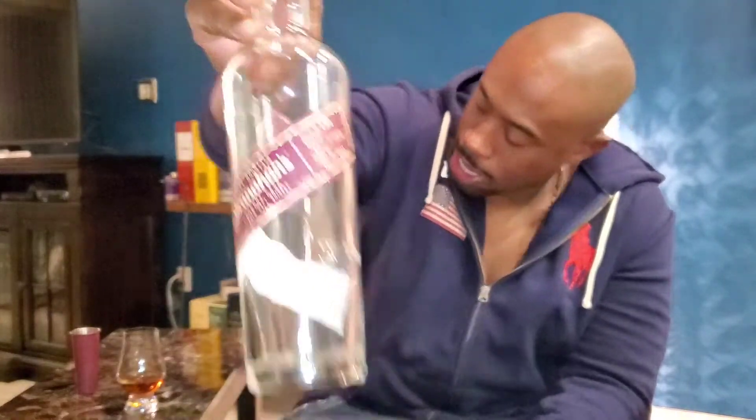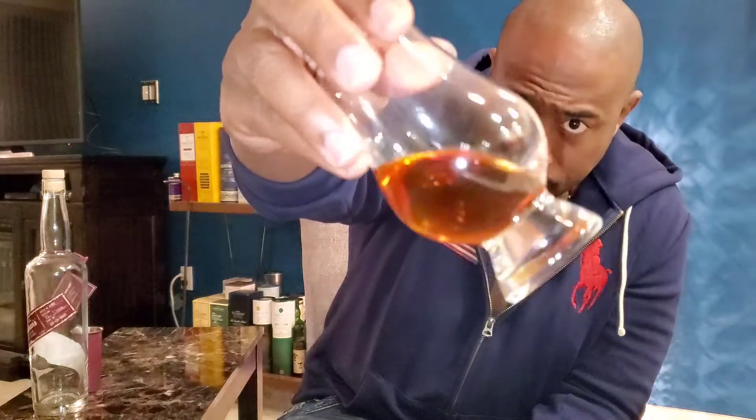Stranahan's Sherry Cask from Colorado. As you can see, it's 47 ABV and has a medium brown amber color to it. This is actually the second Stranahan's bottle I've had. I had a single cask with a yellow stripe that was pretty good, then I got this sherry cask, and there's also a Diamond Peak that comes in a black label. So the maroon label for the sherry, black label for the Diamond Peak, and yellow for the single cask - those are the three major expressions. They also have a cask strength single cask that I've never tried.